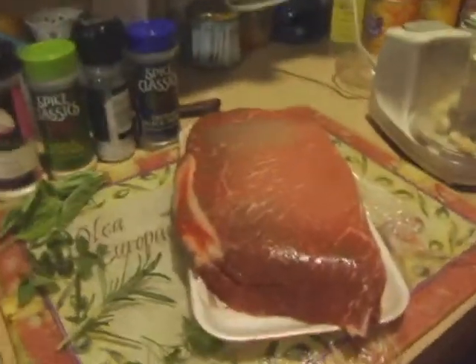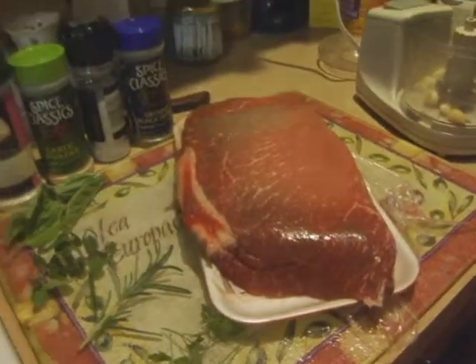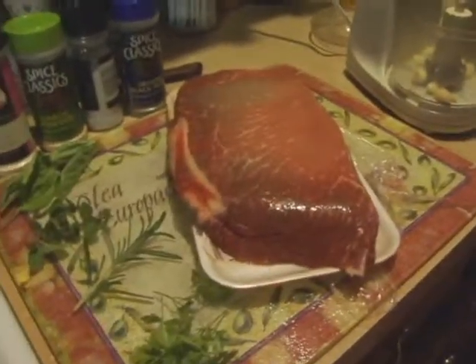Hello, this is Pete or Kenshin 1913 along with Dad, and this is another Cooking with Kenshin 1913. What are we going to be making today? London broil. We're going to be marinating a London broil — we got a top round cut of meat steak for London broil.